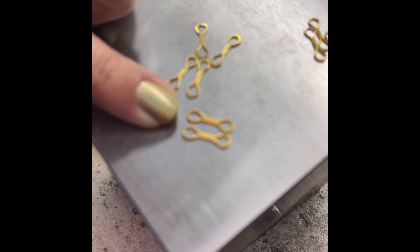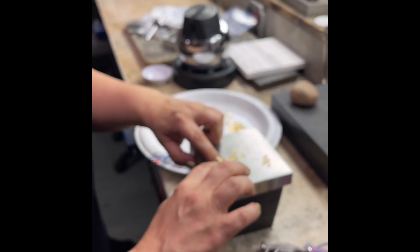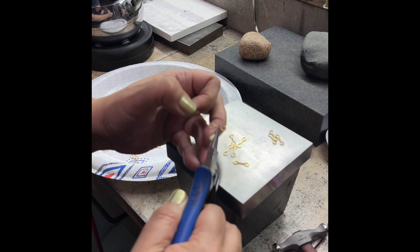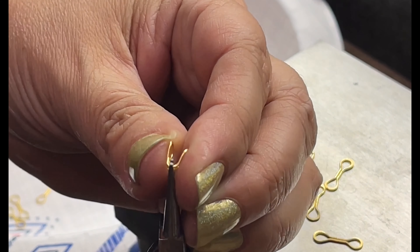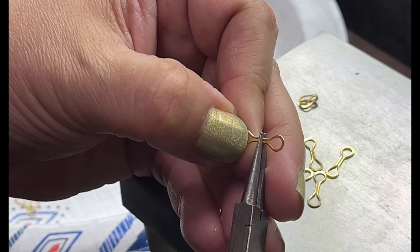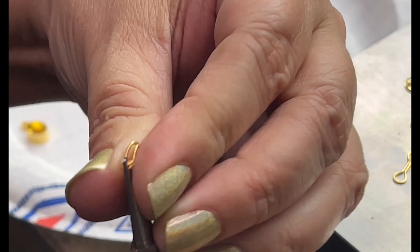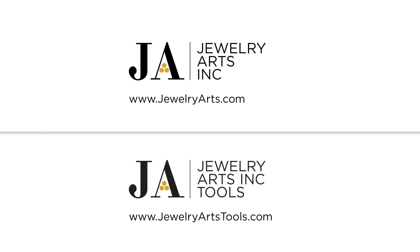Then I'm going to bend them in half and I'll show you that too. Here they are hammered — see, they have the cute little fan shape on the end. My next step is to take my round nose pliers and bend them end to end just like this. I take the tips of my round nose pliers, grab it right like that, and then I just use my thumb and my forefinger to kind of squeeze them together — tip to tip, just like that. I'll do one more so you can really see it: bend it together like that.